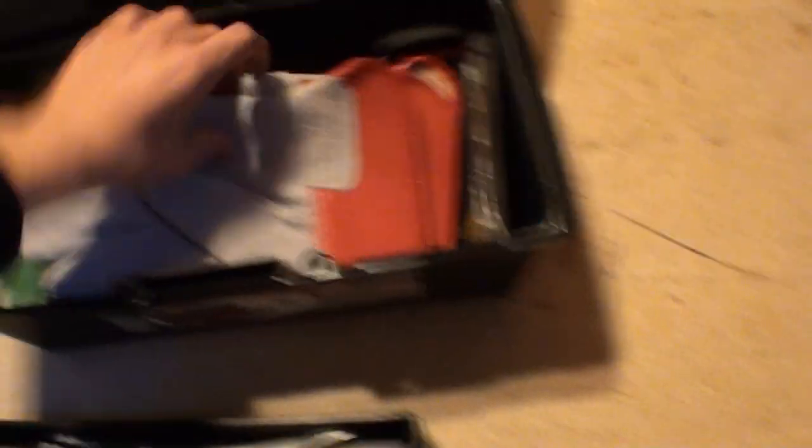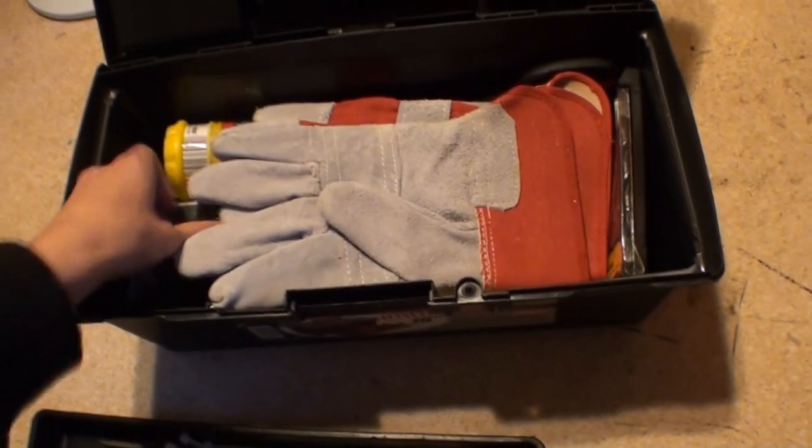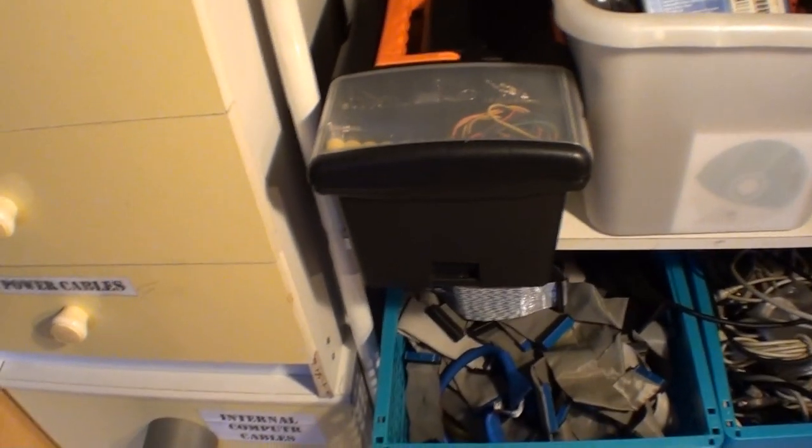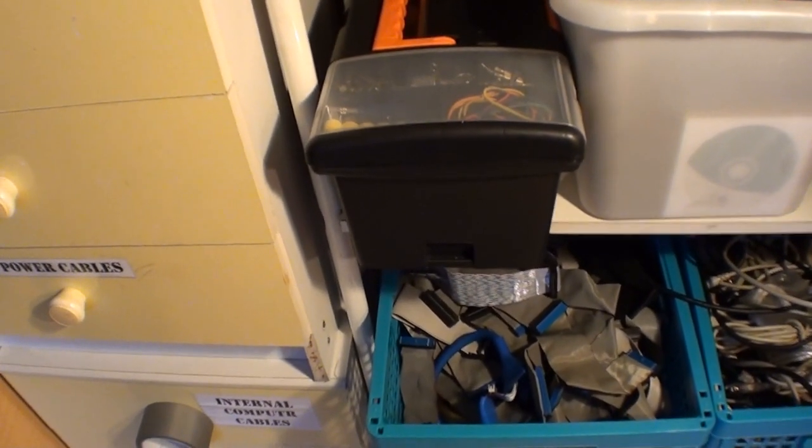It's a bit like a Chinese puzzle box getting it all back in there — you can never get it all in the same way it came out. That's the little toolbox — it wasn't from the pound shop, I bought it in Wilkinson for about £2.99.